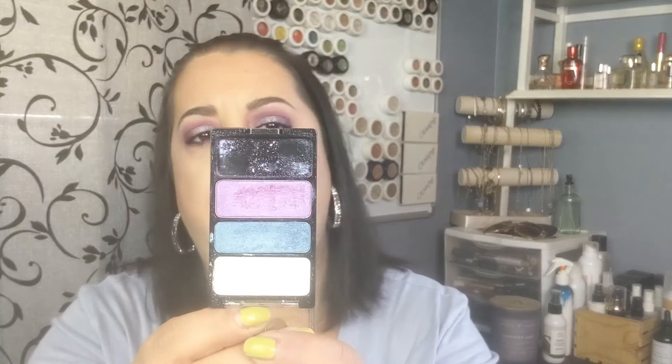I have this small little three-pan shadow from Wet n Wild. It doesn't even tell you what the shade is. I just stopped reaching for this, so I'm going to get rid of it.